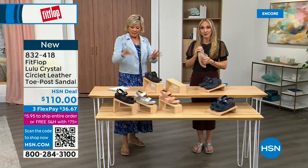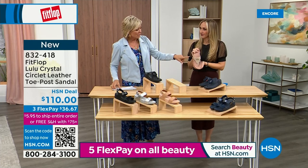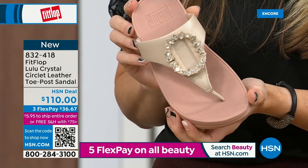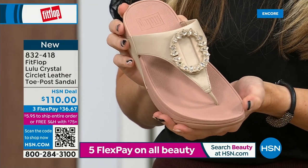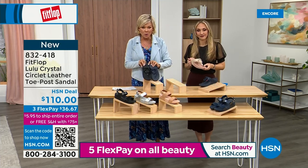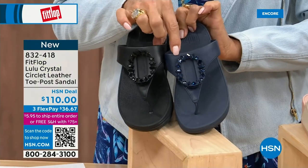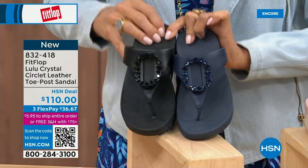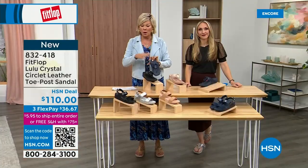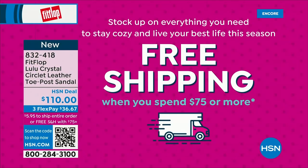Tonight we have a lot of new styles, including this one. If you want that rosy beige, there are about 130 available — five through eleven, whole sizes only, bump down half a size if you go between. It's 832-418, also on three flex, and this qualifies you for free shipping for the rest of the day. And here's another style I was mentioning — it has got a back strap.